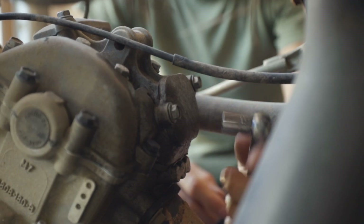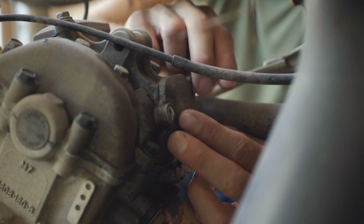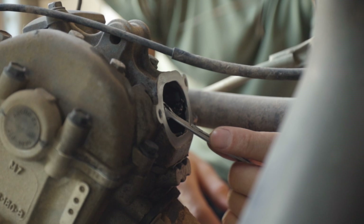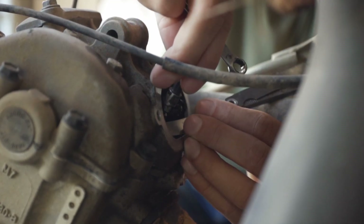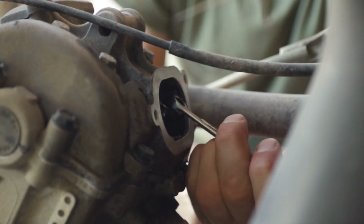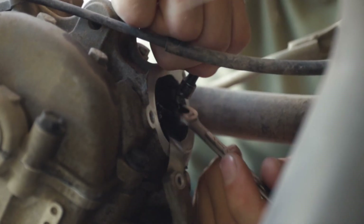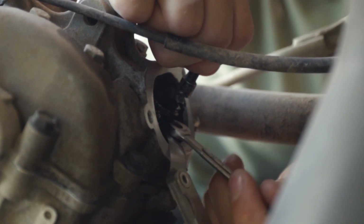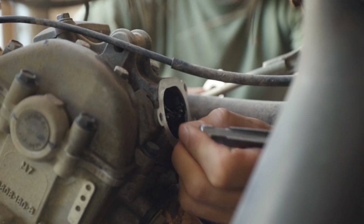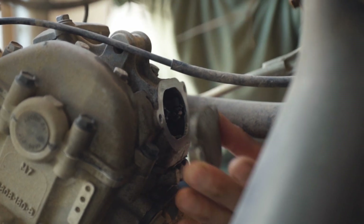On the other side we're just going to do the same thing. This is our exhaust side, so we're going with a little larger size on our feeler gauge. Now that we're adjusted and have both sides set, you can go ahead and button this all back up.